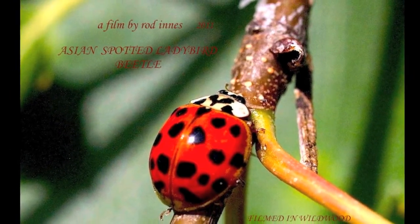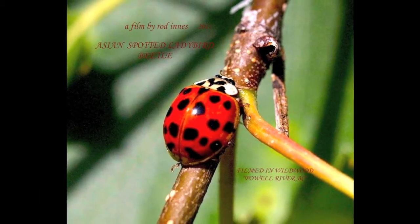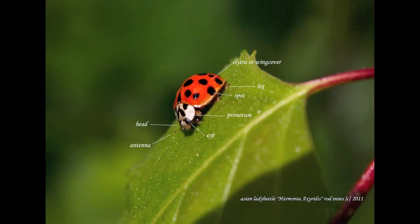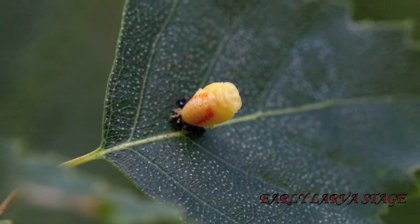This is a film about ladybugs, specifically the Asian lady beetle. This clip shows the parts of the beetle. The adults and larvae feed mainly on aphids and mites, also insect eggs.